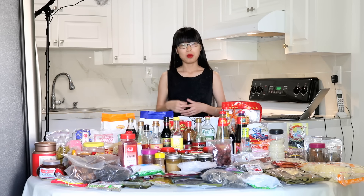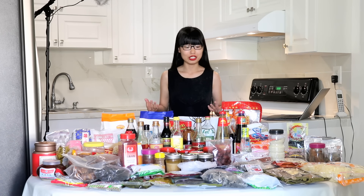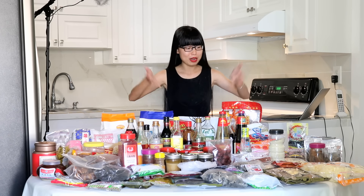Hi everyone, welcome to Soup Up Recipes. A lot of you got questions about Chinese ingredients. There is so much to talk about — seasonings, spices, fermented products, dry ingredients, noodles, flour, and starch.